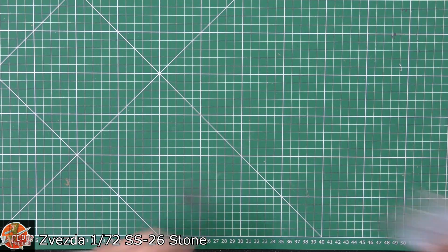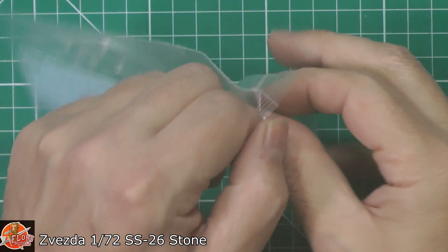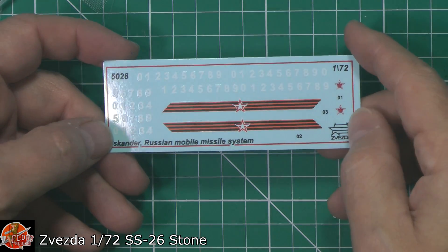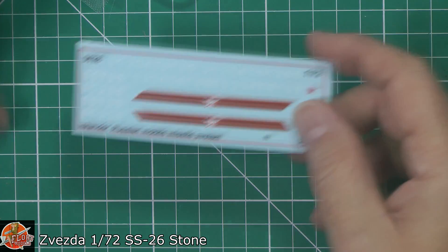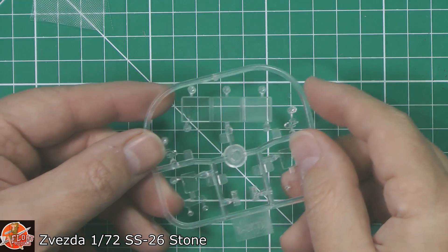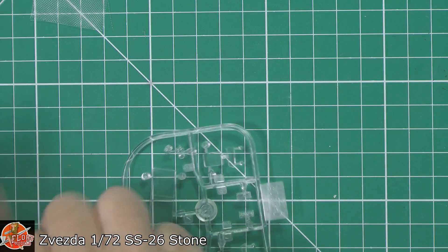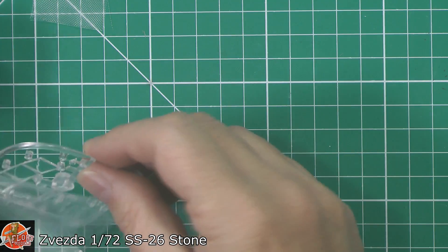We've got the obligatory sheet. So we will start with the decals and the clear bits. We've got a generic decal sheet with all your numbers in there to make up any version you want, and also you've got the Soviet markings. The glass is flat, so you'd expect, and it is pretty much just crystal clear. Being flat glass, you're not going to have any problems with any of those.